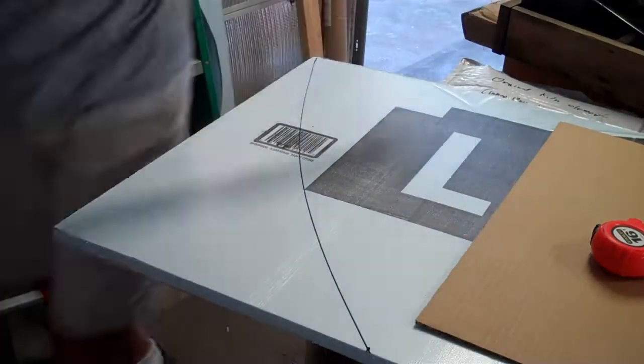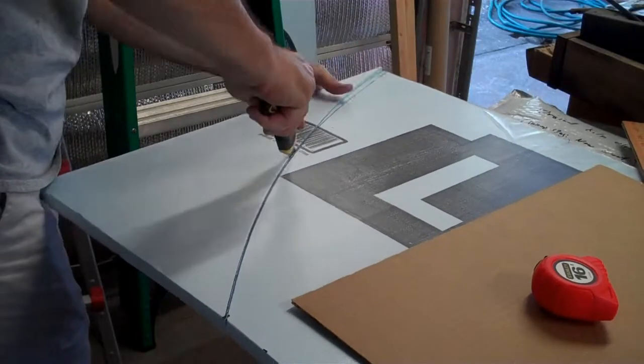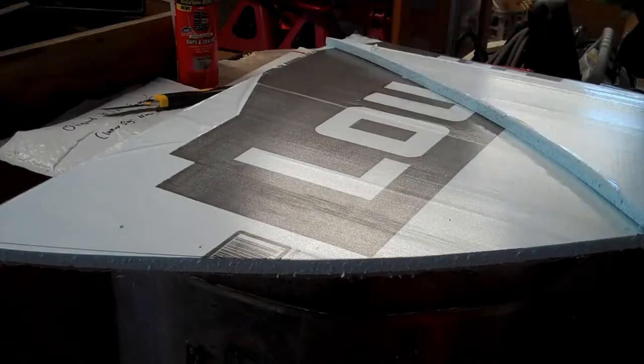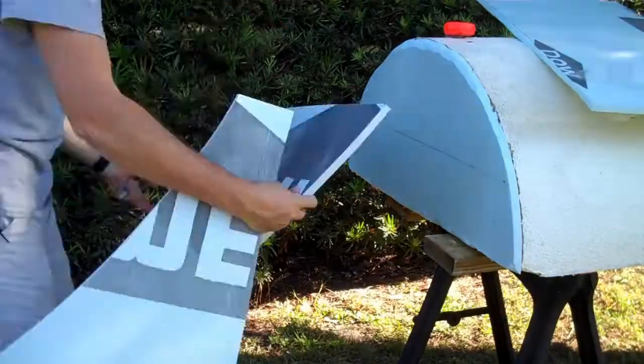The pontoon also needed a nose cone if it was going to be part of a boat, so I had to shape one out of insulation board. I'm mostly eyeballing these curves.